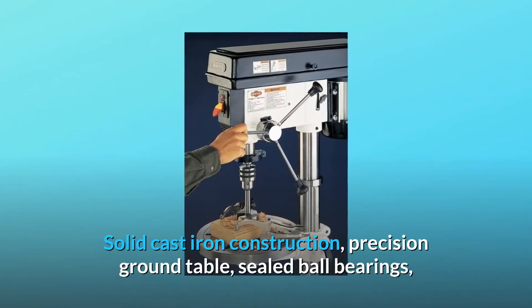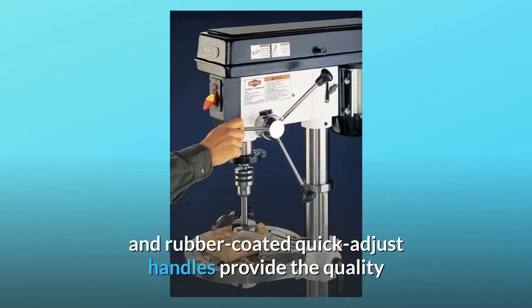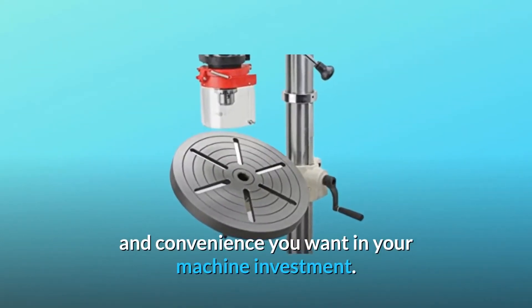Solid cast iron construction, precision ground table, sealed ball bearings, and rubber coated quick adjust handles provide the quality and convenience you want in your machine investment.